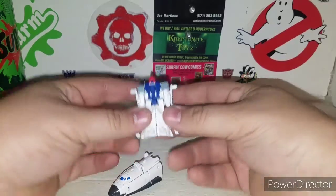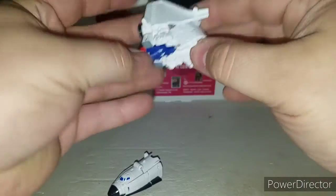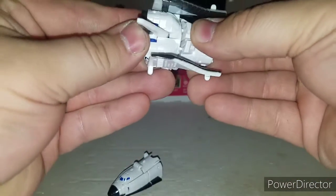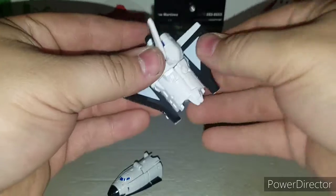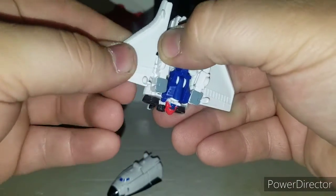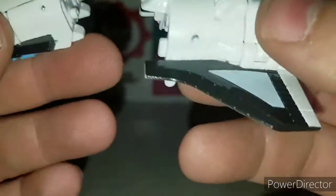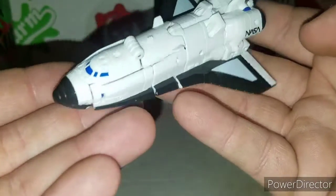Next, for the other figure's shuttle mode, just force his legs up and around and make sure they're put together. Bring the wing back and they should tab in. Bring the shuttle wings down, little tab in — there we go. All you have to do is take these white tabs on each side and clip them into these slots, and there we go — we've got them in shuttle mode!